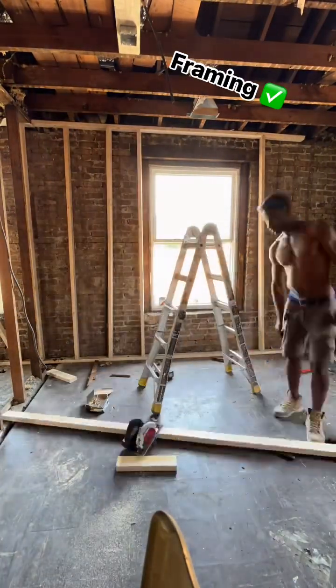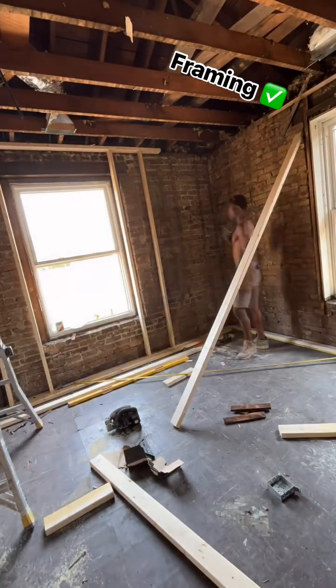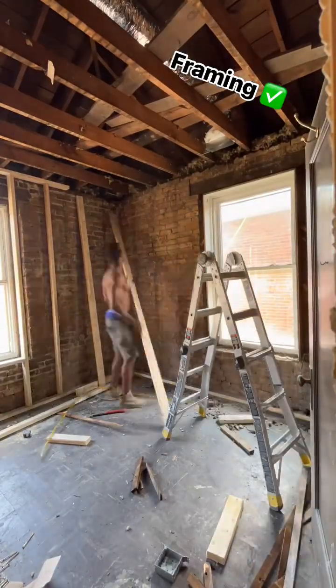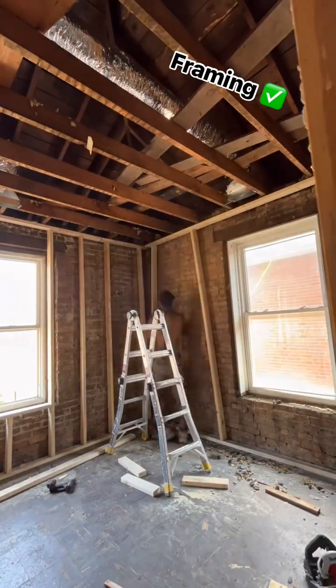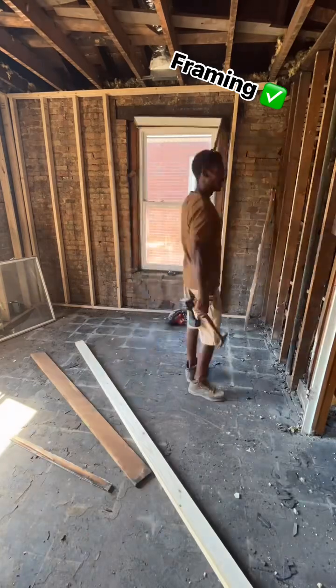Another top and bottom plate, two studs to hold it, then fill in the rest. Once I make my mark — there we go, get it square. 3-4-5 is really too small; 6-8-10 is better for a bigger room. Get it square and leave a little gap in the corner for the drywallers.